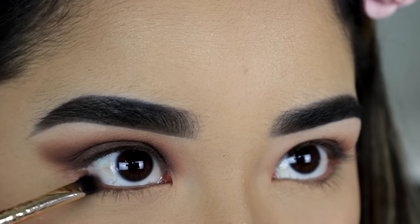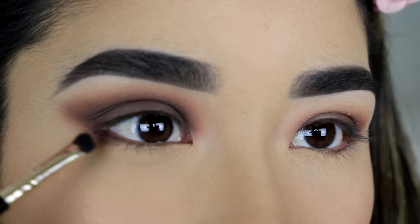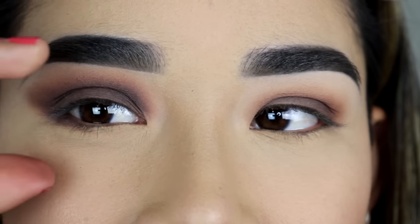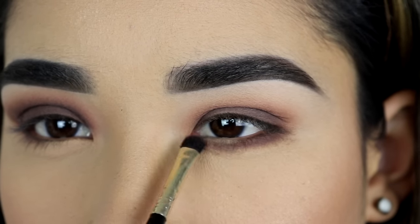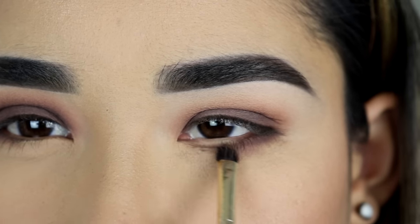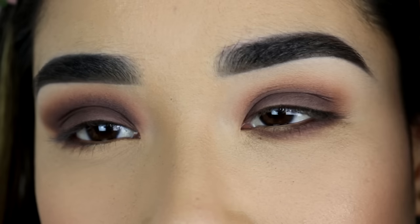For the lower lash line, I'm going to put a little bit of the dark eyeshadow right on the outer part and blend it in just a little bit, so the shape of your eye can look lifted. What you don't want to do is bring the eyeshadow all the way to your inner corner on your lower lash line, because this makes your eye look a little bit smaller. If you want your eye to look bigger and a little bit lifted, then just put it right on the outer corner.